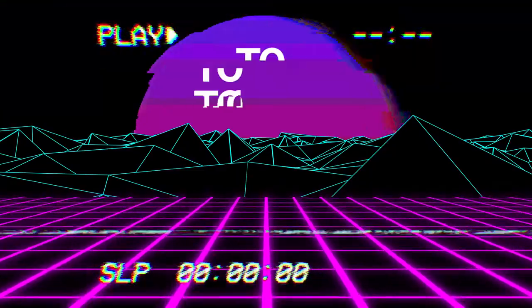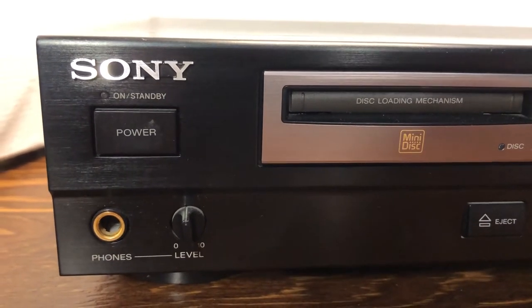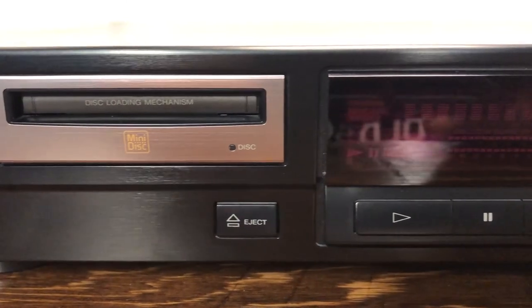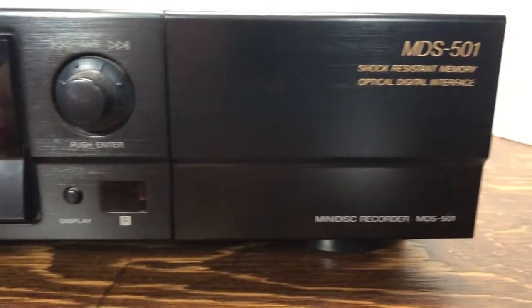We're back — this is part two of our minidisc series and today we are going to open up and fix a minidisc player. The particular machine we're going to be looking at today is called the MDS501, and this was a full-sized minidisc deck for your home, meant to go on top of your stereo receiver in your stack of hi-fi equipment.